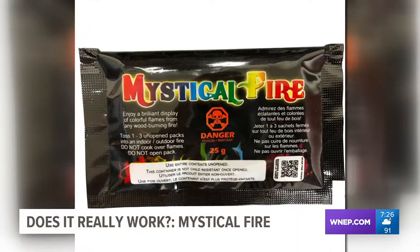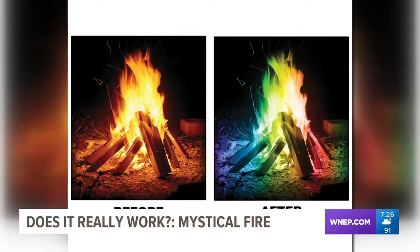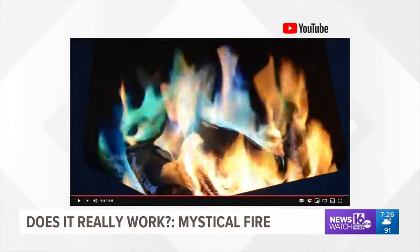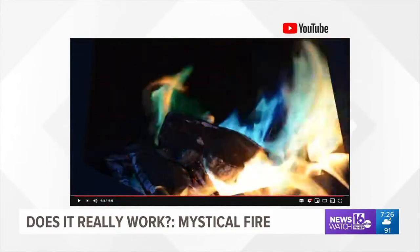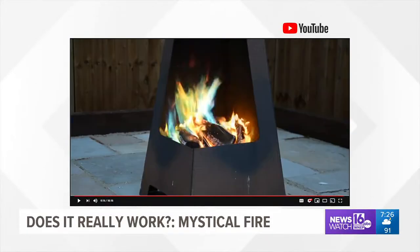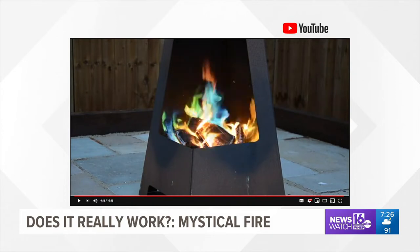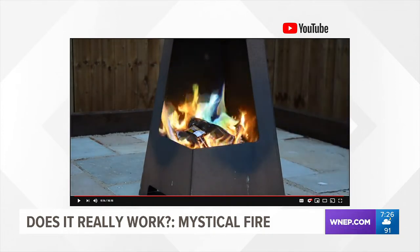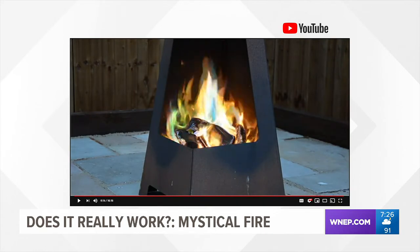This is Mystical Fire, a cool way to enjoy a brilliant display of colorful flames on wood-burning fires. This flame colorant will produce brilliant colors like these that will last for about an hour. It can be used on indoor fireplaces or outdoor fire pits. Just drop an unopened pouch on the fire and watch the long-lasting, vibrant colors go on and on.